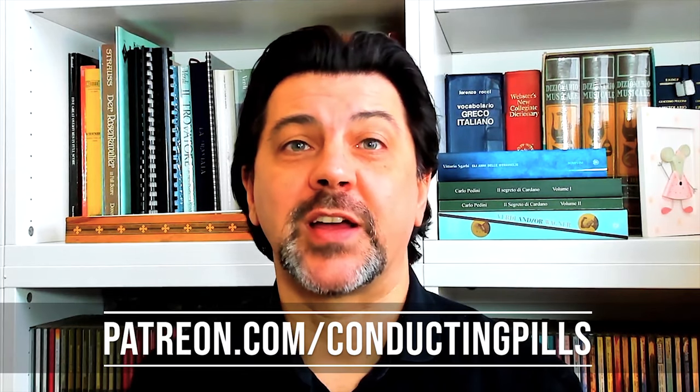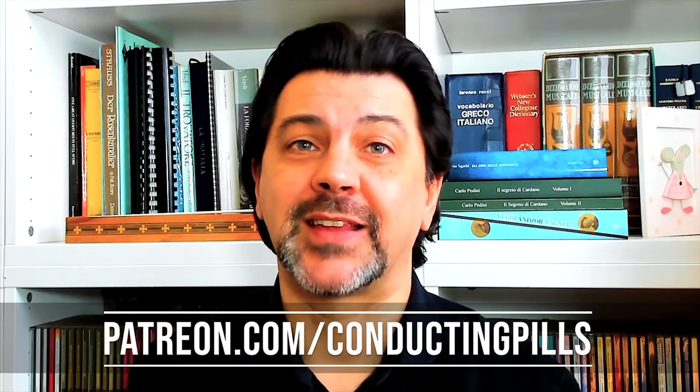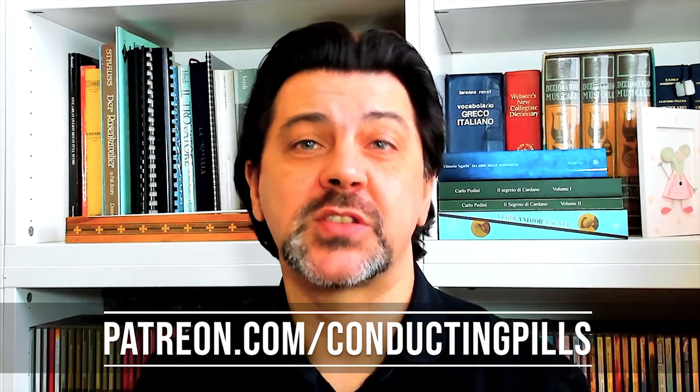I want to take a second to thank all of my patrons and to remind you that on my Patreon page you can find the full episodes of Conducting Pills and the extra episodes tackling technical aspects on top of the live sessions and many other patrons' perks. And now, let's begin.